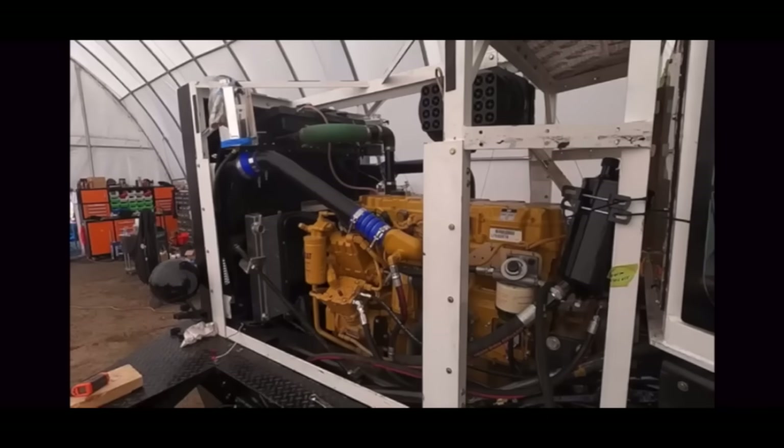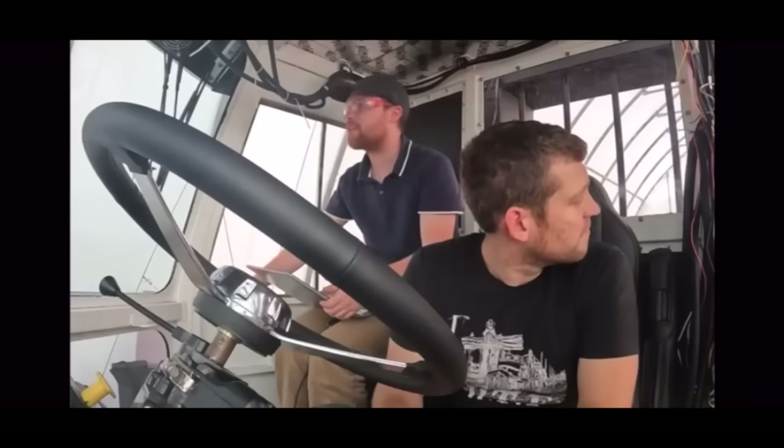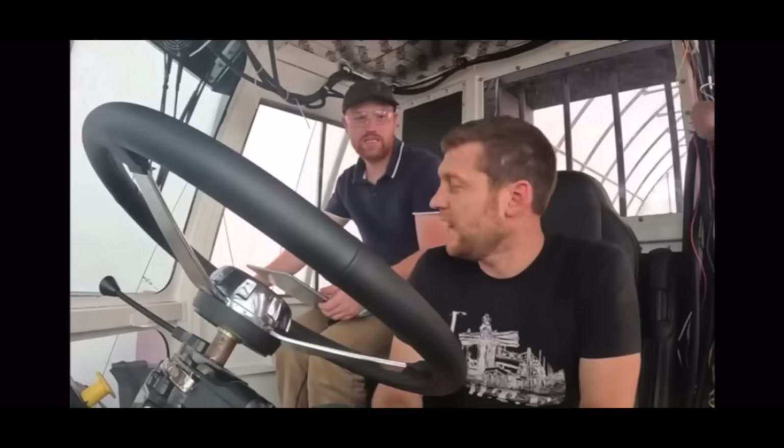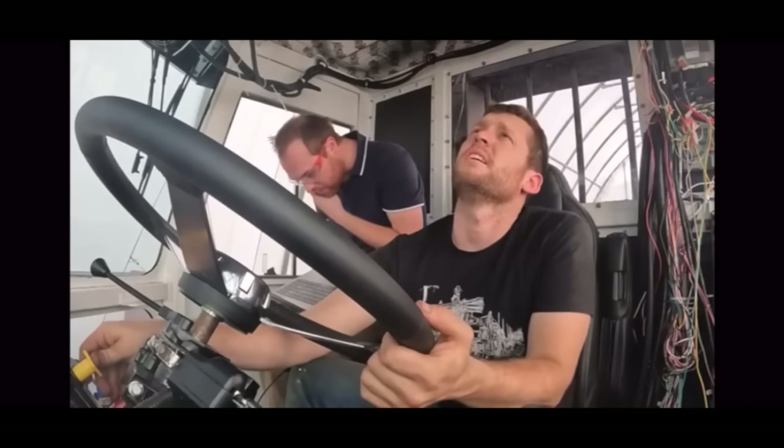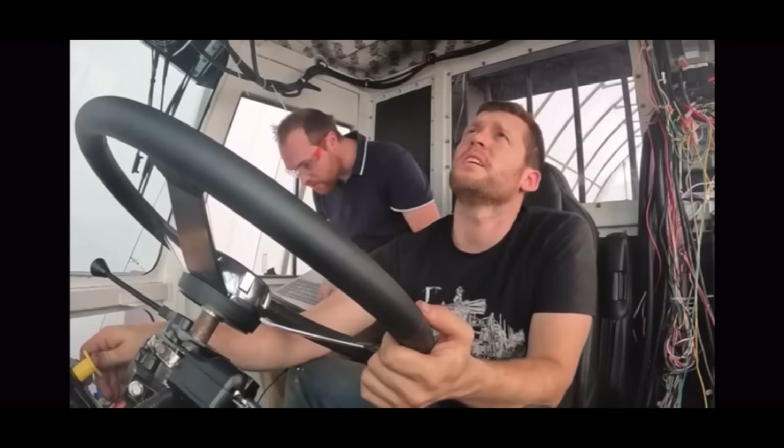This is the nicest sounding electric vehicle I've ever been in. It's hot in here — let's get up to speed. Edison truck, first test drive. I'm just going to turn our compressor off. We've got nothing on throttle.